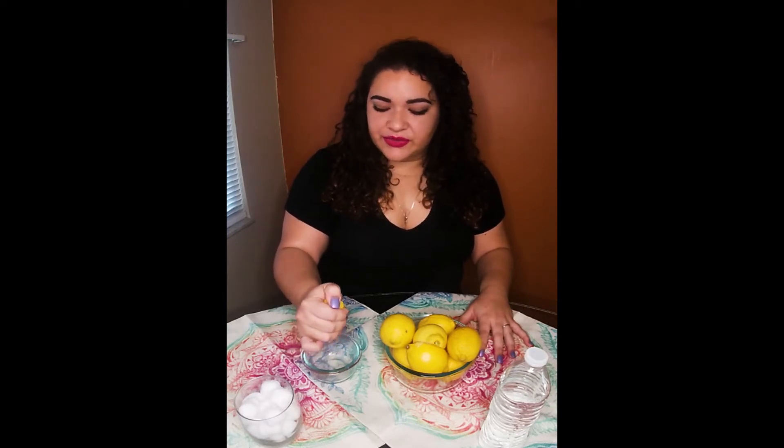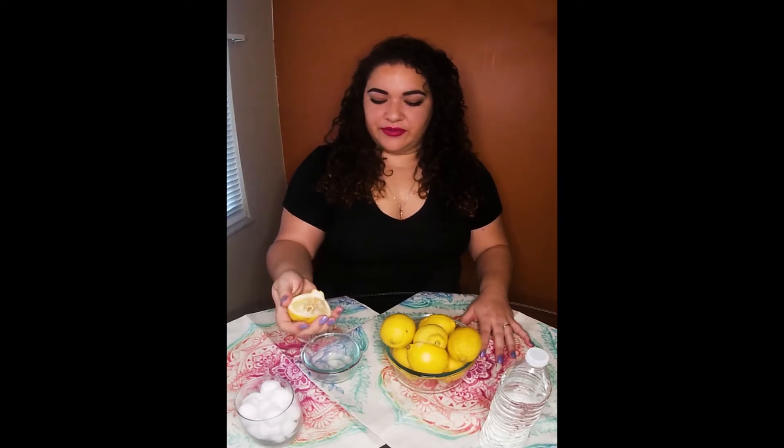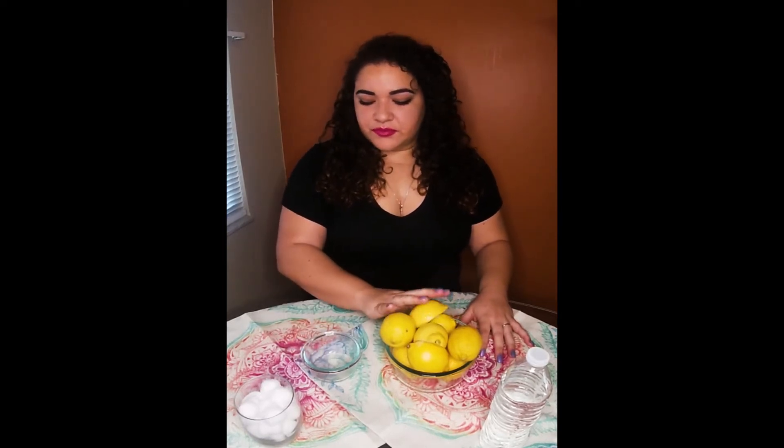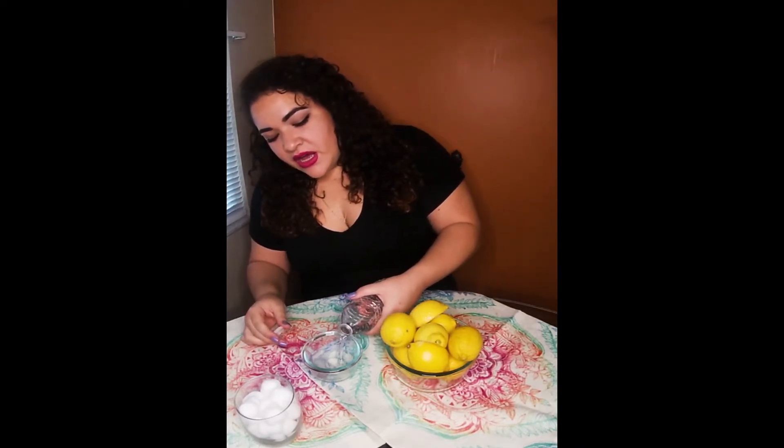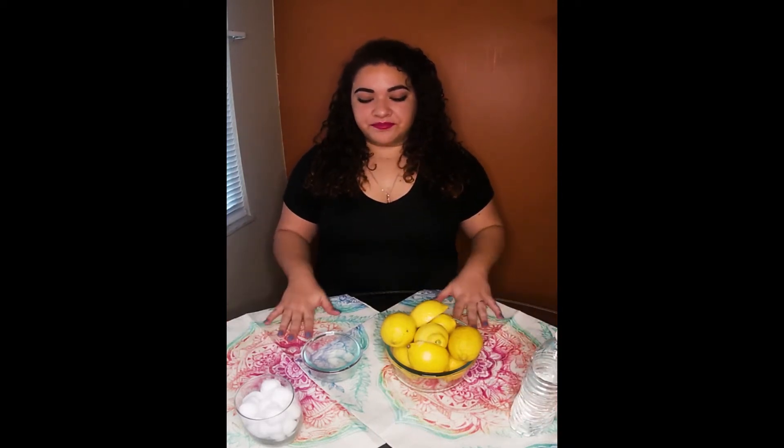All you're going to do is just squeeze some lemon into a little bowl or a little cup or whatever it is that you have. Just a little bit of lemon, and then what you're going to do is mix it with water. I mix it with a little water only to dilute the lemon juice because it's very strong and it does sting, so the water kind of helps with the sting.